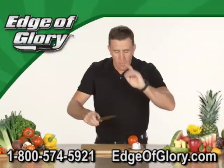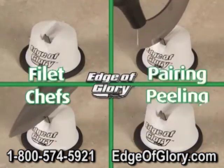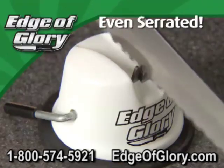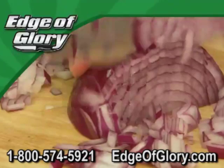The Edge of Glory brings any knife back to life. It works on chef's knives, fillet knives, paring and peeling knives. It even works on some serrated. The Edge of Glory is the safest, easiest way to put the sharp back into your old knives.